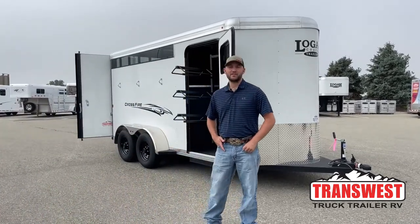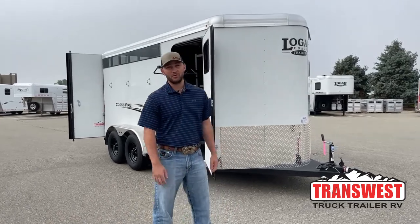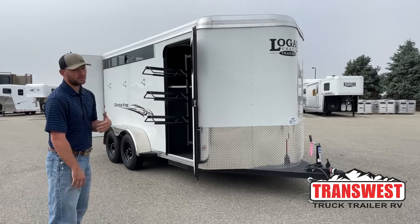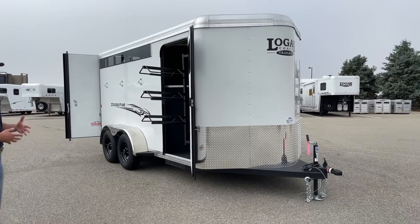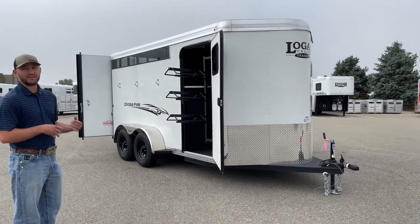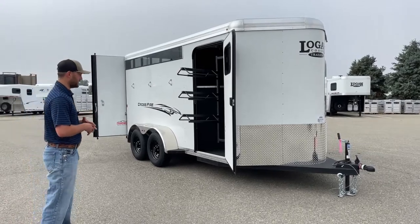Hi, I'm Tanner with TransWest Truck Trailer RV here in Frederick, Colorado. Today we're going over an inventory unit. This one's actually available, which isn't common these days. This is a 2022 Logan Coach Crossfire three-horse bumper pull. The Crossfire model that Logan produces is their entry model trailer, but it has some upgrades that I think you'll like to set it apart from other entry model trailers in this category.